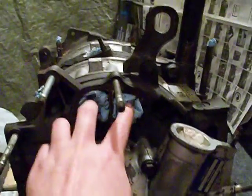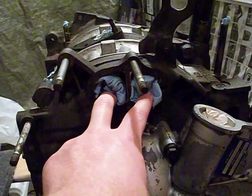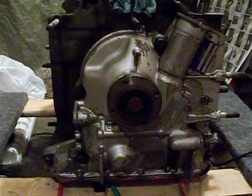On the front here we have the coolant inlet and outlet for the water pump. We have the engine bracket here, just to hoist the engine and move it around. That's the front cover.